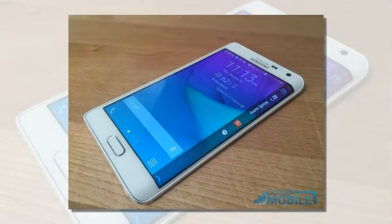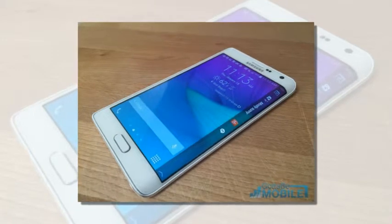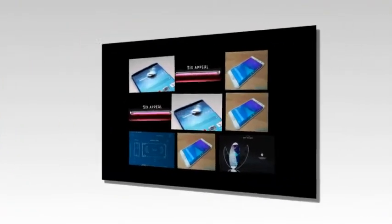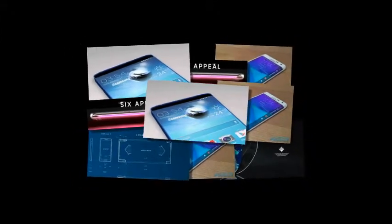Through the years, there have been other devices with notable signal drop when held, such as the 2011 HTC Desire S, which can have Wi-Fi connectivity issues depending on how it's being held.